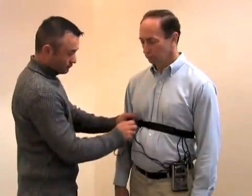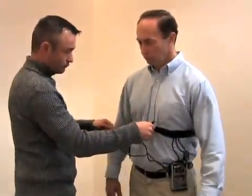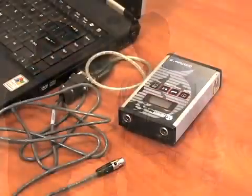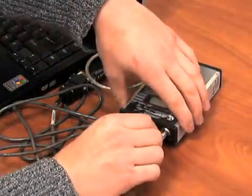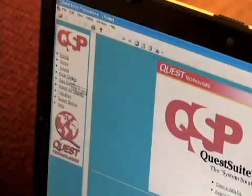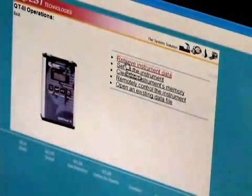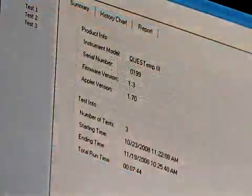Remove the monitor from the worker and disconnect all attachments. Prior to downloading the data to a PC, connect the cable to the PC and to the unit, install the CD, open it, and follow the instructions. Click on Heat Stress QT3, retrieve the instrument data, name the file, click retrieve, and the data will download and appear on the screen.